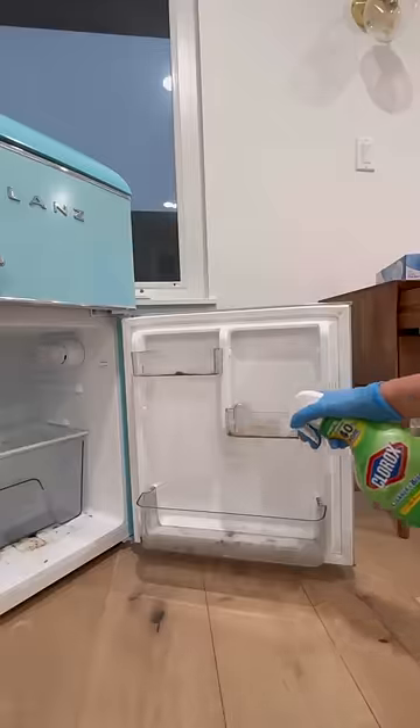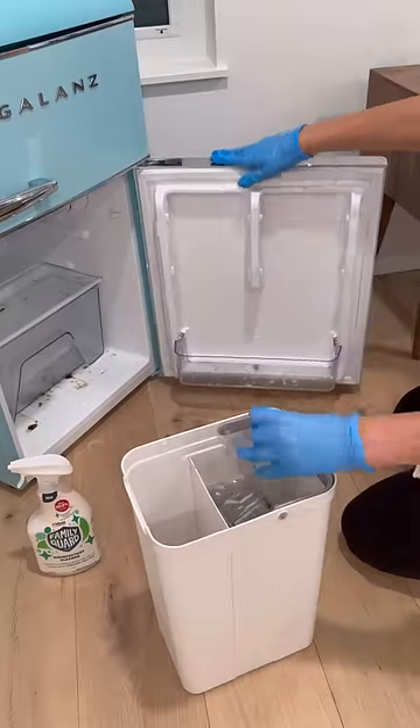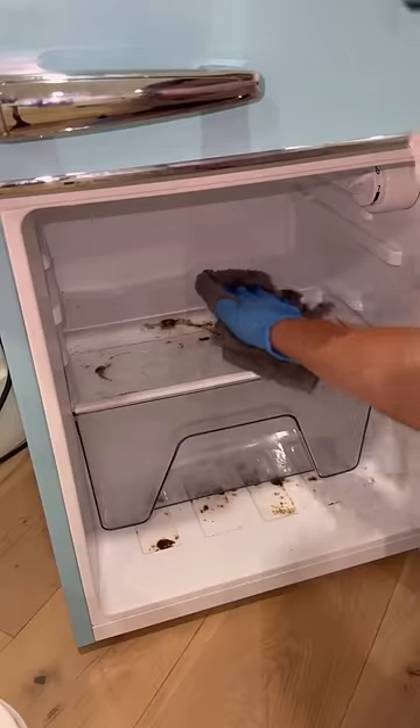It's definitely not been on my priority list to clean this, but I want to repurpose this fridge and start using it again, so it's gotta get cleaned out.